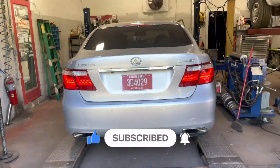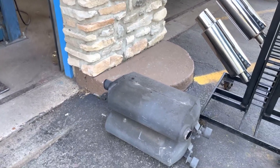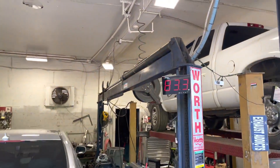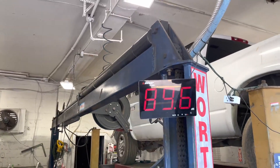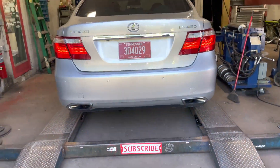So when you guys want to get a little bit of sound, not too much, leave the resonators — cut the two mufflers off. Here's the sound decibels. Right at 95. That's perfect.